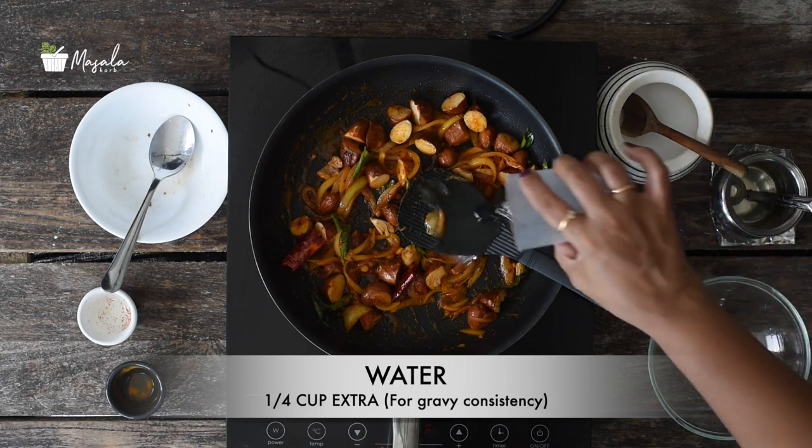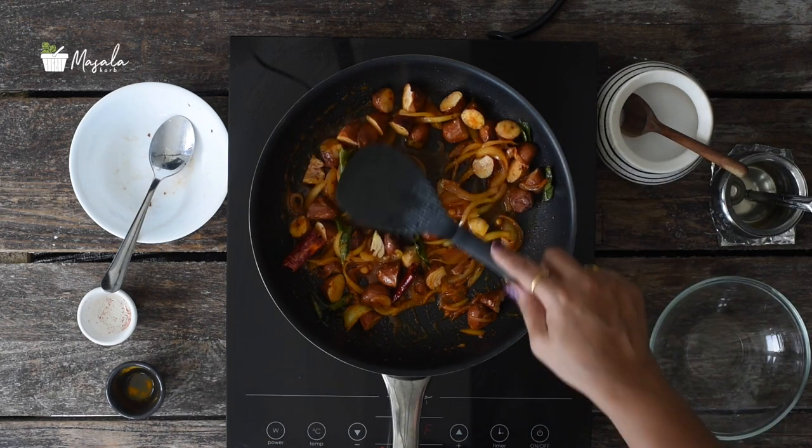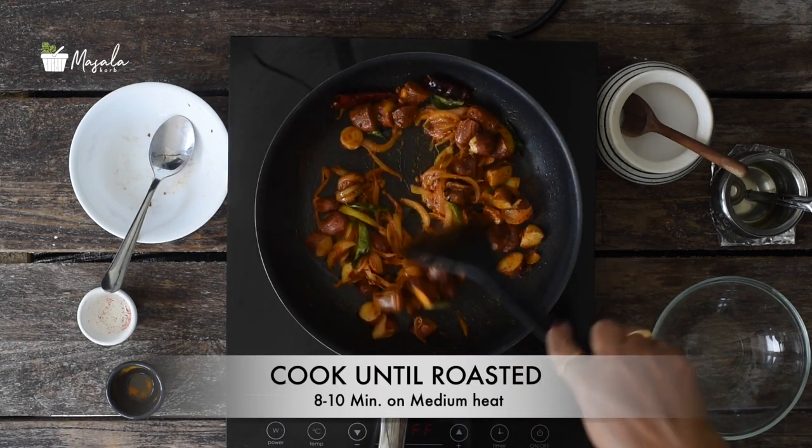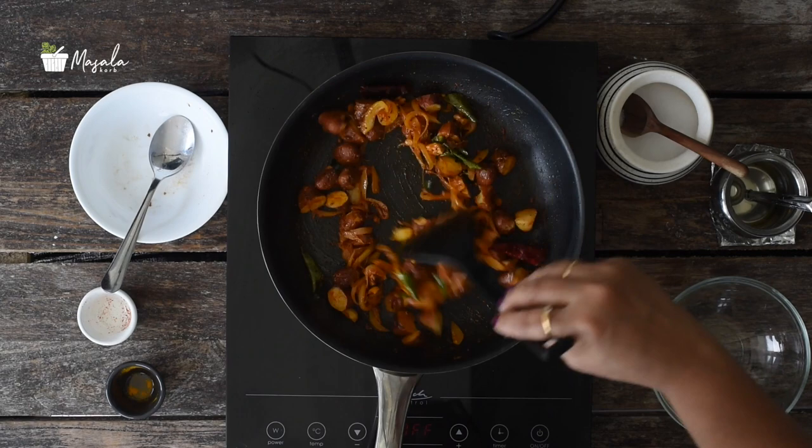Now add the cooked jackfruit seeds and mix well. Simmer the heat and stir fry. In case you want a little gravy consistency, you can add a little more water. Let the curry cook well for about 8 to 10 minutes till it becomes like a roast, but keep tossing in between.